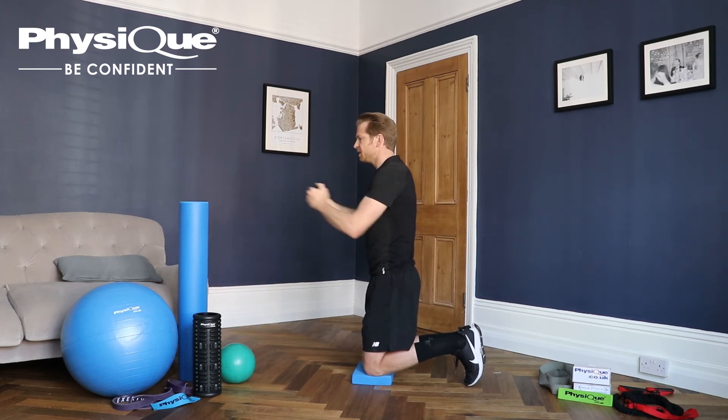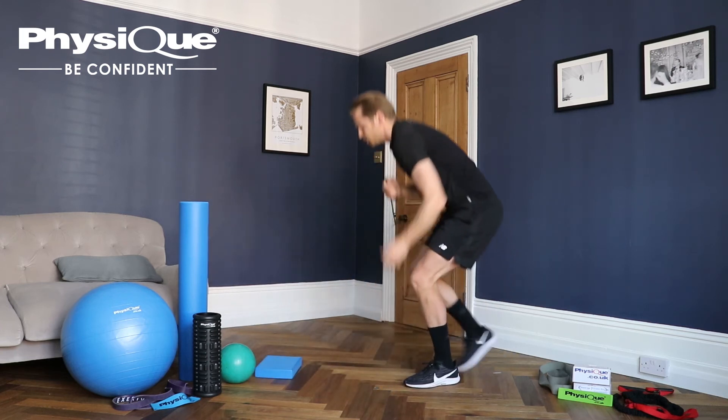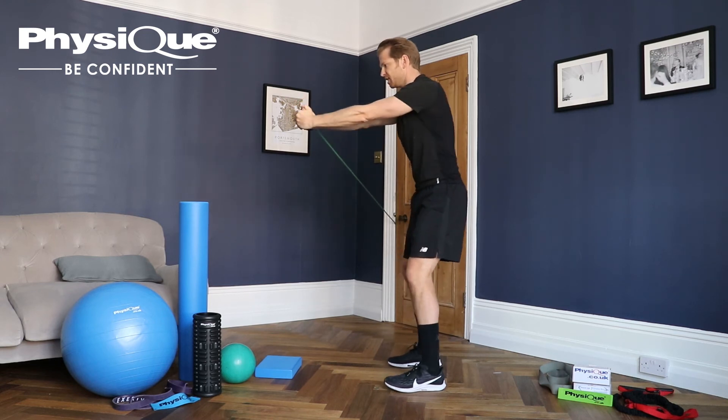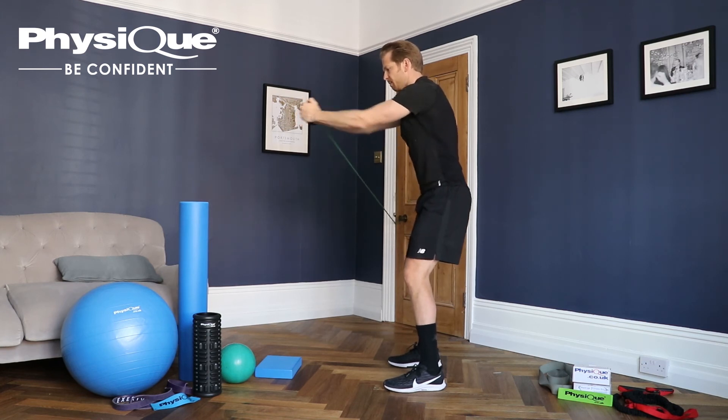So that's the basic Paloff Press. This can be made more challenging by going into a standing position, where we push our hands away from our chest and avoid being pulled back to the attachment of the resistance band. Out and back.